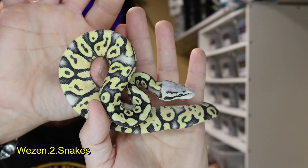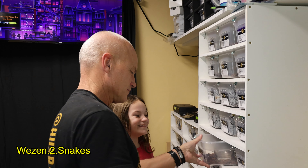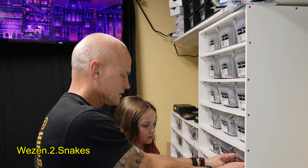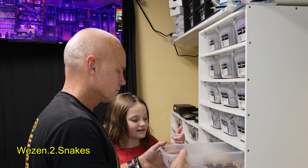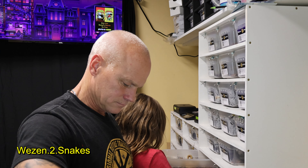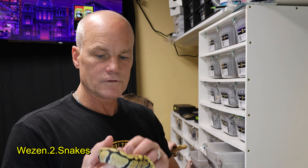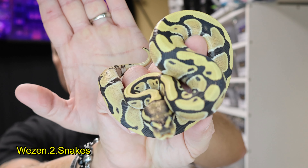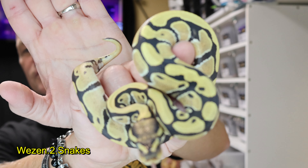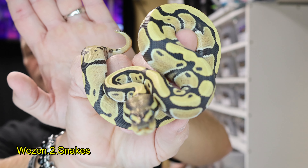The next one's a little bit spicy. The other one was a super pastel; this is just a regular desert ghost, 50% het clown.